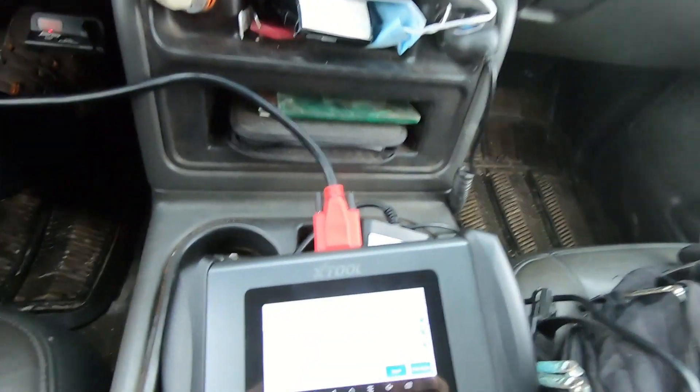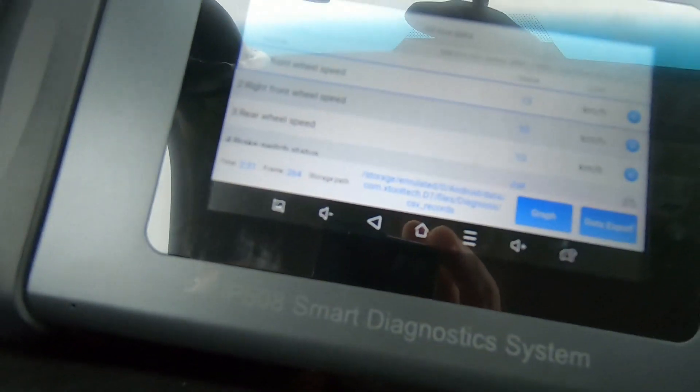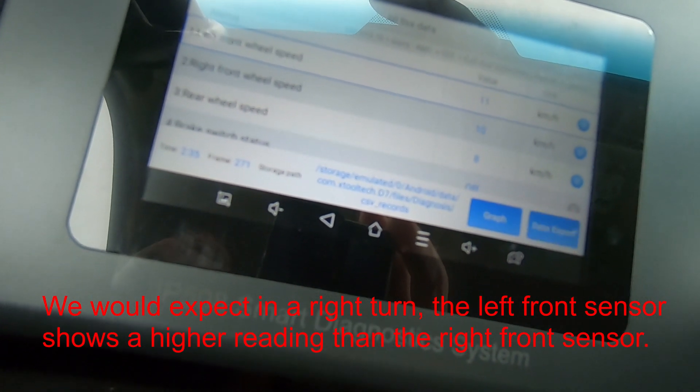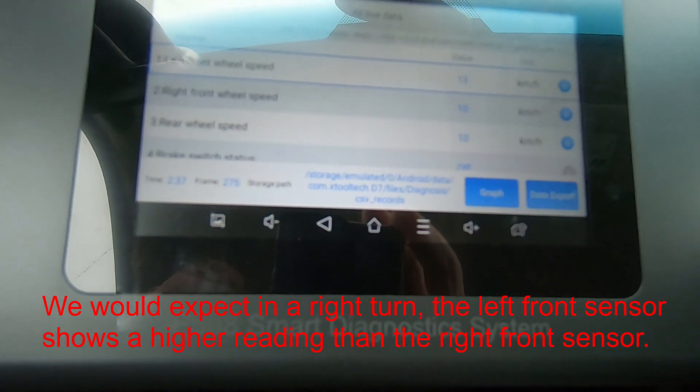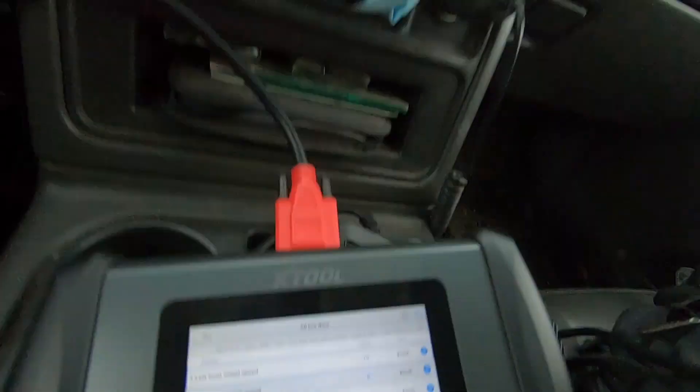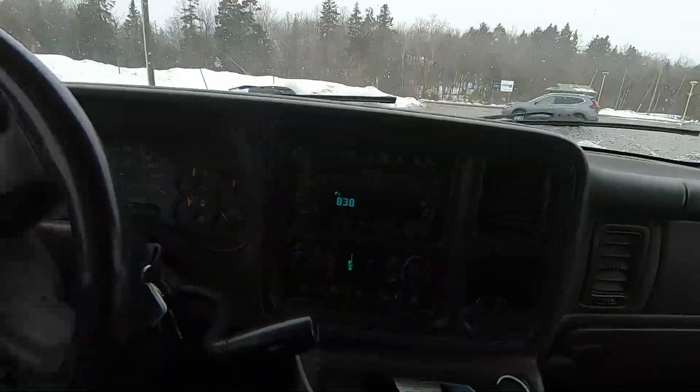I've got the steering wheel cranked all the way until the power steering almost squeals, and what we see there is the left front showing 13 kilometers an hour and the right front showing less. Now I'm gonna spin around and go the other way.